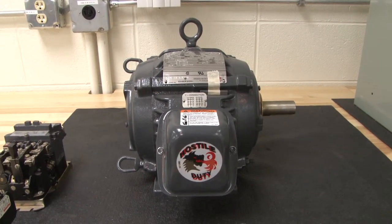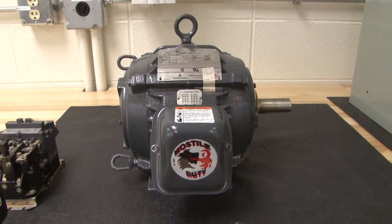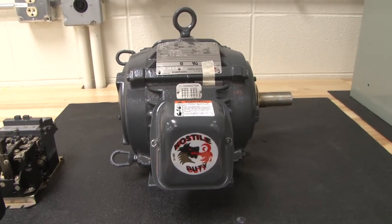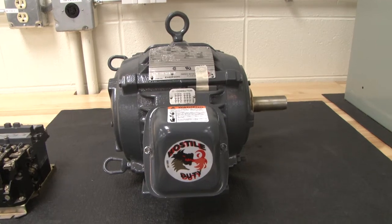In this lesson discussing three-phase motors, we will talk briefly about the different types of motors you find and controls used for these type of motors.